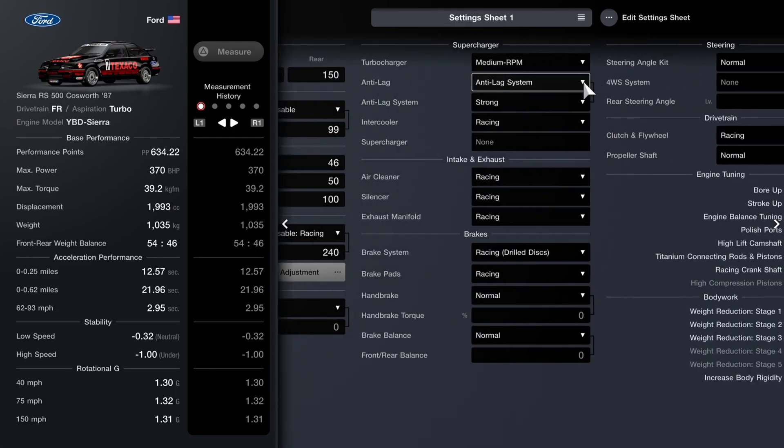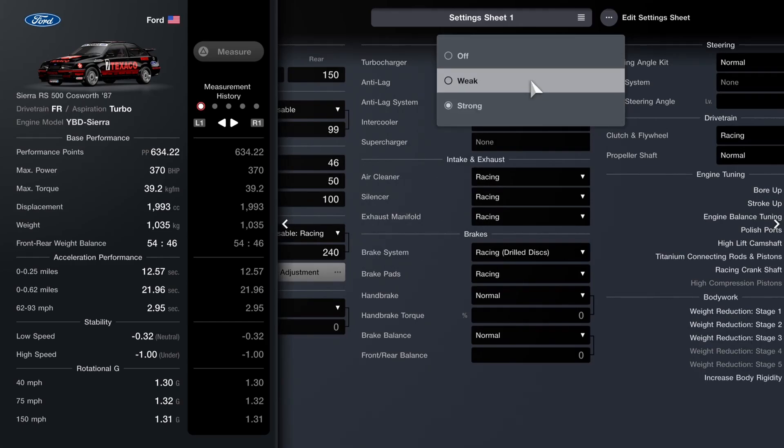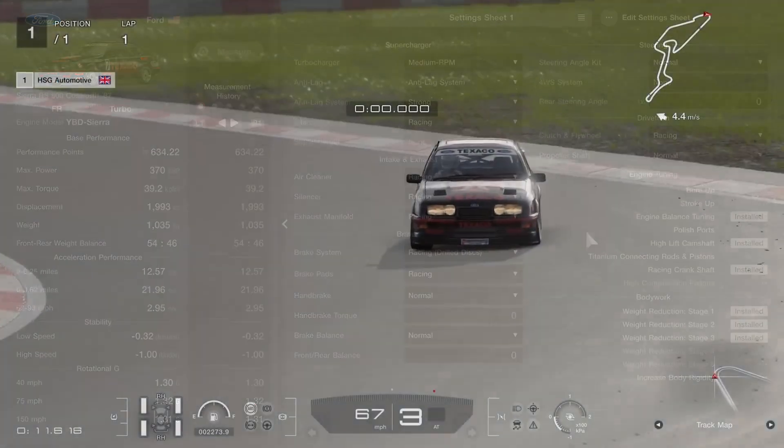No front downforce on this one; I've set it to 150 on the back. For the anti-lag, that's on strong — make sure if you buy it you at least turn it on, otherwise it's pointless. And here you can see all the other settings we've gone for.